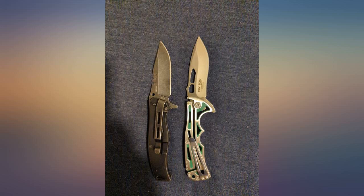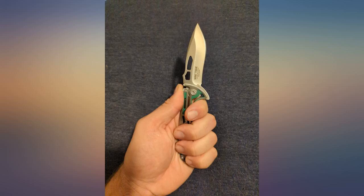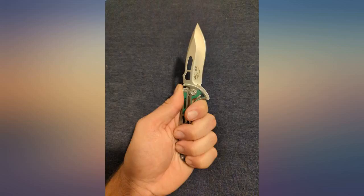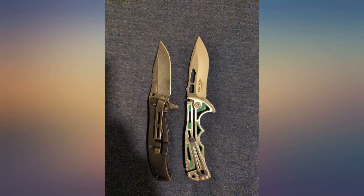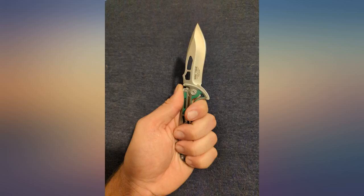I got this knife for my son's 16th birthday. He had a smaller case knife for years but wanted to size up to a man-sized knife. I wouldn't say that this would be a heavy-use knife for whittling, but for someone that keeps one on their person to cut apples, open boxes, cut strings, etc., this is a great knife. Very sharp and easy to open and close, and it looks really cool.